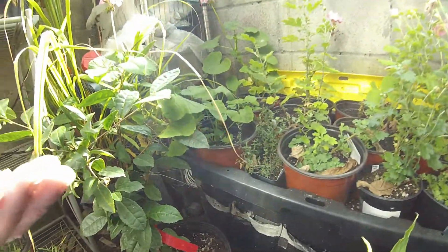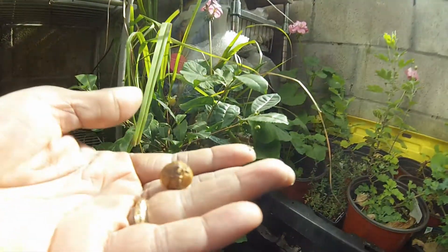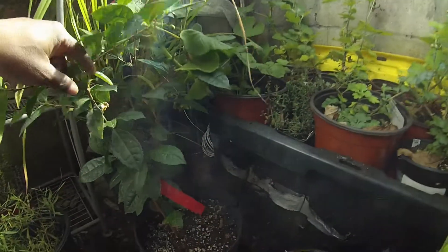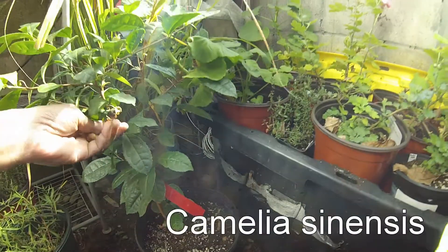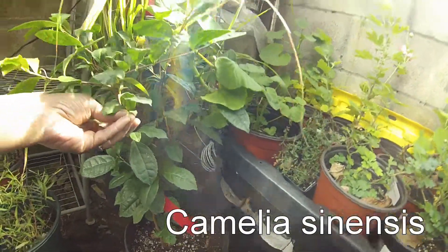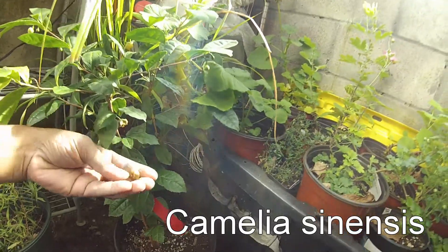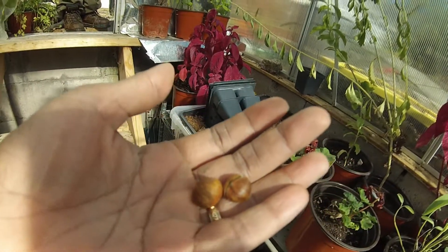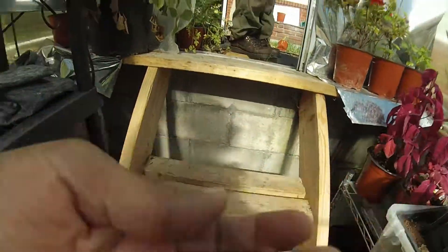Check that out — that's from the tea plant. These are seeds from the tea tree. Pretty cool.